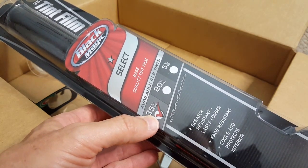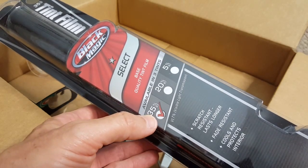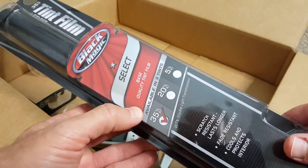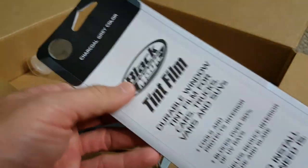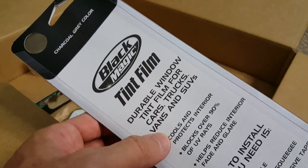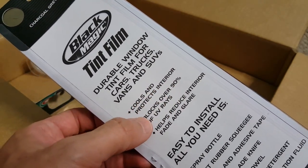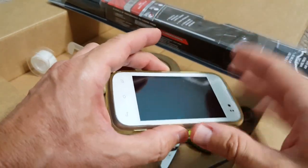This tint film has 35% visible light transmission, which means it blocks 65%. But of course we can add additional layers, which will multiply the effectiveness. On the back we can see that it's for trucks, vans, SUVs, and it blocks over 90% of UV rays.